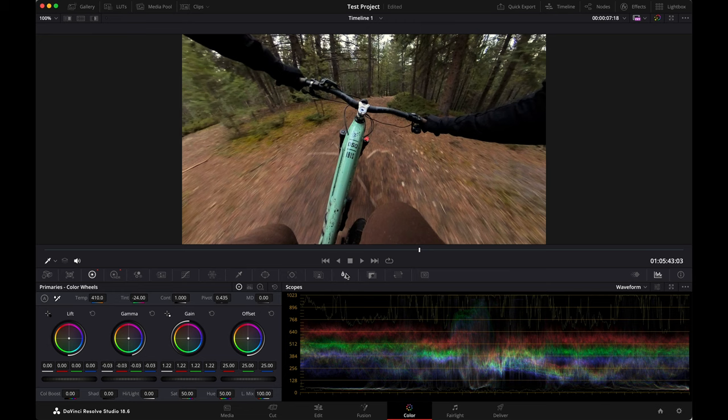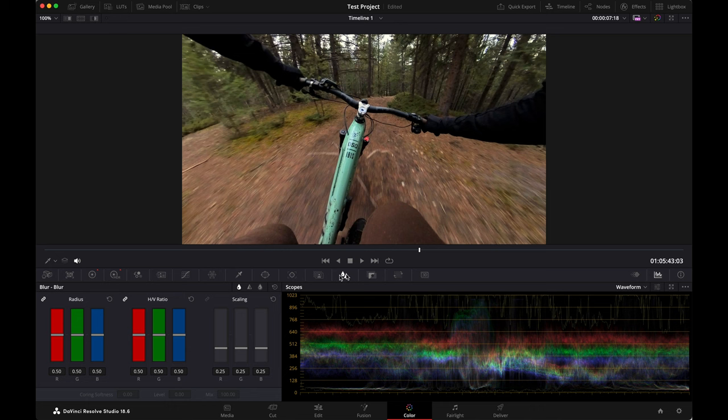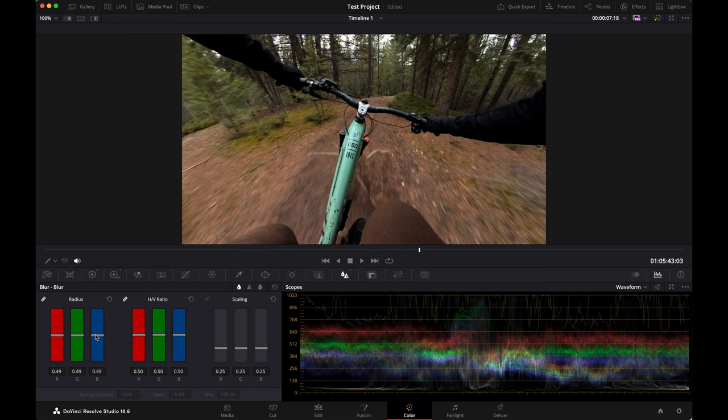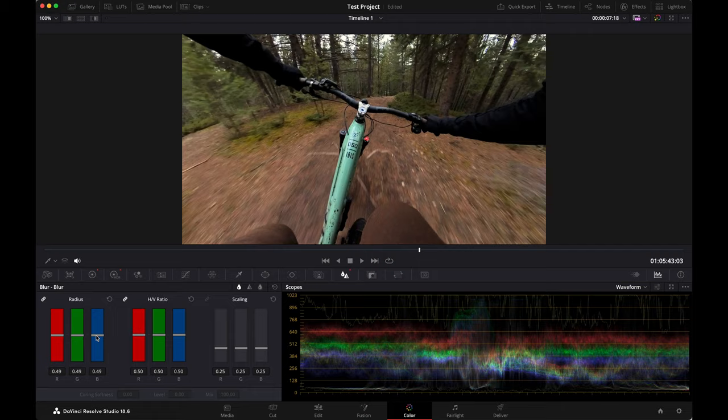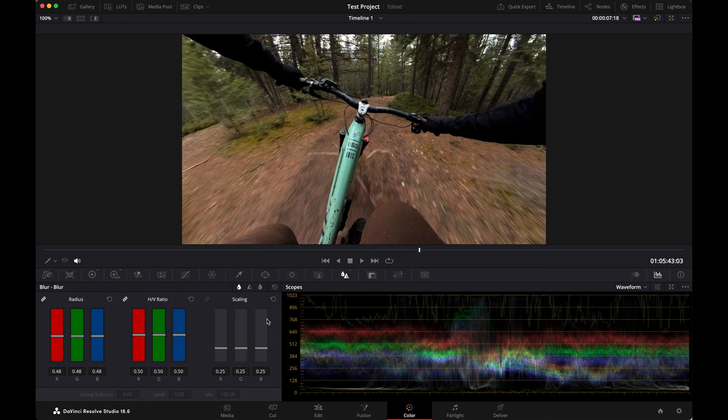When it comes to sharpness, anytime I set up one of my action cameras I always set sharpness to low — whatever the very lowest setting is. I'm going to do the sharpening after the fact because I don't want it to look too crunchy. So I'm going to go over to something called blur, and you take the blur radius and drop it down to like 0.48 or 0.49. It was a pretty dark day so the ISO was cranked up, which means more digital noise — the more digital noise you have, the less you want to sharpen. So I'm going to add just a little tiny bit of sharpening: 0.48. Sharpen it up just a little bit — before, after.